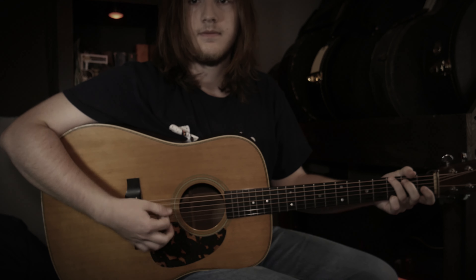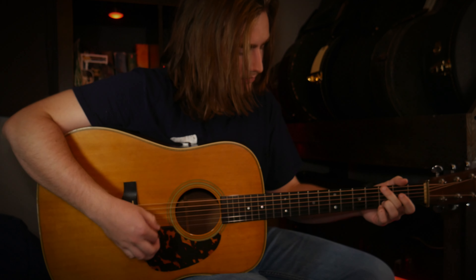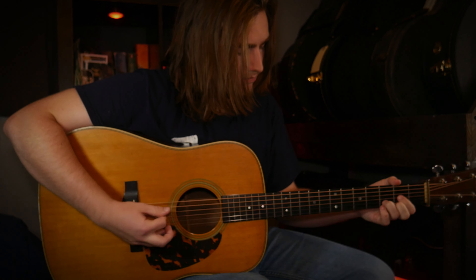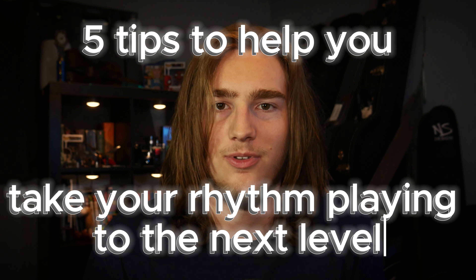If you want to take your rhythm playing from something like this... to this, make sure you watch to the end of this video because I'm going to be sharing five tips to help you take your rhythm playing to the next level.